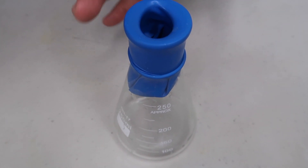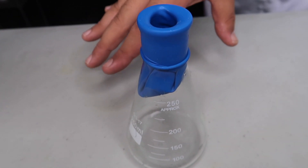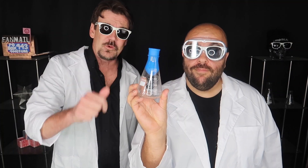And now the balloon will begin to invert inside the bottle and blow up in reverse. So grab a balloon and a bottle — try this one out at home.